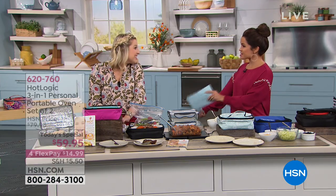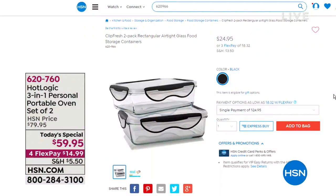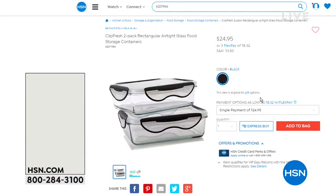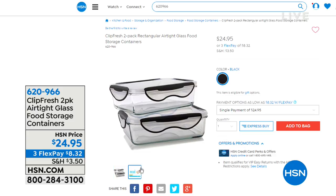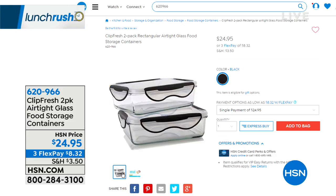Thank you, Taylor. I'll see you again in our next hour. Being lunch rush, we're going to keep things moving. I do want to remind you, if you'd like these two-pack containers — these are from Clip Fresh, airtight glass containers available for $24.95, perfect stay-tight lids, and they fit like a glove inside that Hot Logic Mini. These are a six-cup capacity each, and you can get them both for $24.95.